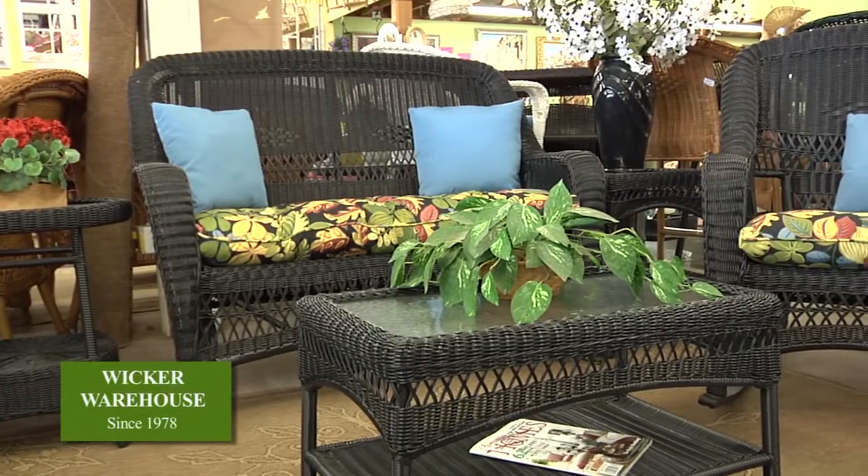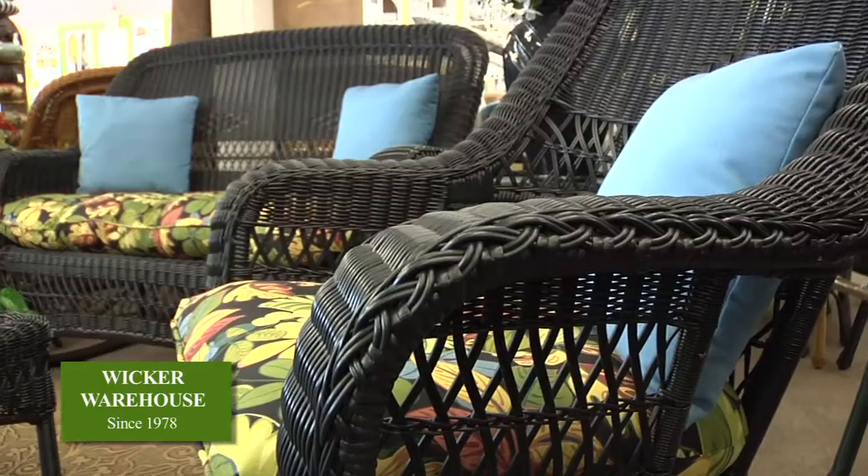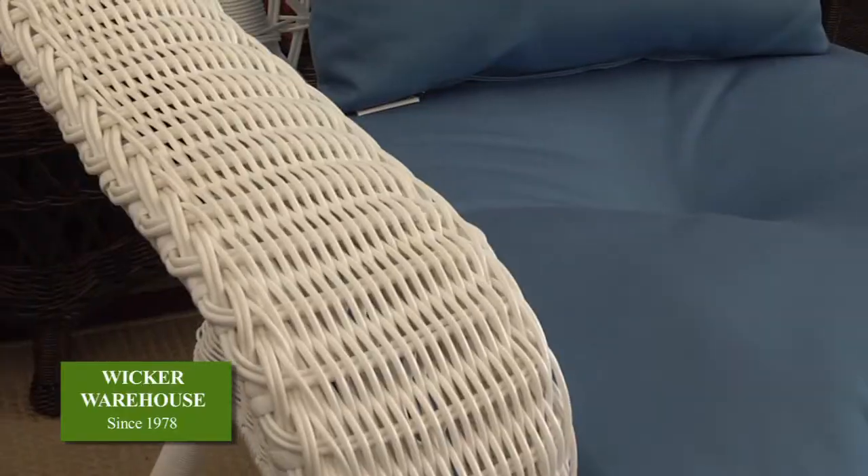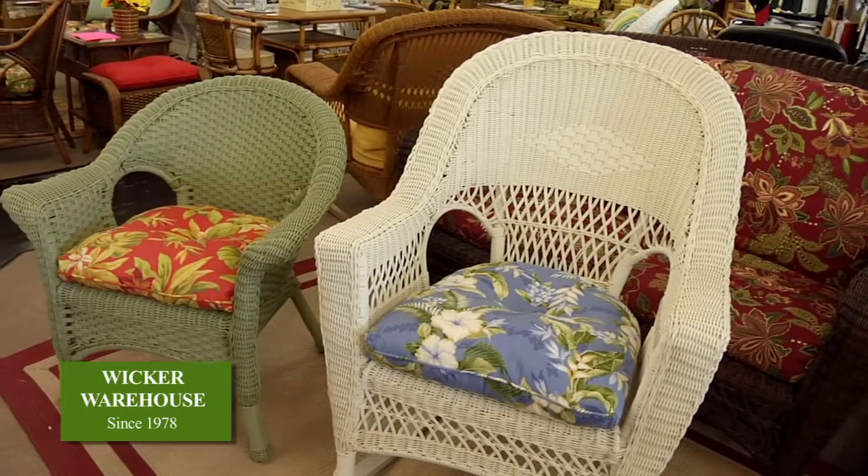Hi, let's talk about outdoor furniture and what you need to know to make your best selection. What we're looking at here, the frames are made wide enough and deep enough to accommodate seat cushions. We make them with wider arms, slimmer arms, higher backs, lower backs, and many, many different colors. You can have whatever you like.